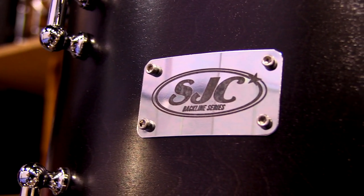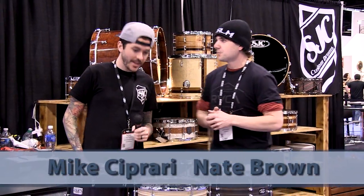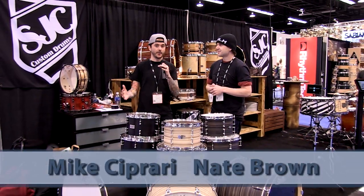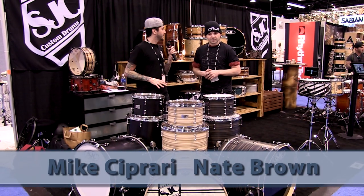Nate Brown here from Drum Magazine at the 2015 NAMM show. I'm here at the SJC booth with Mike, and we're in front of the dealer section. This year at NAMM, SJC has all of their crazy custom stuff they usually bring to the show, but this year they also have a lot of exclusive stuff for dealers.